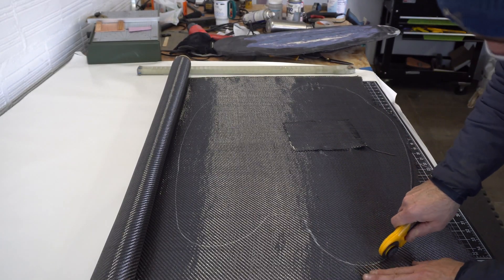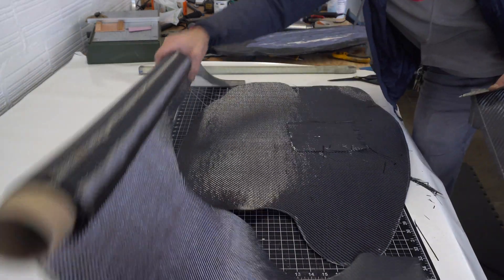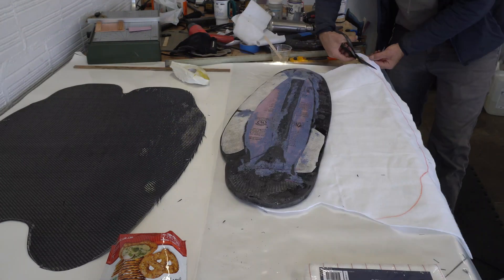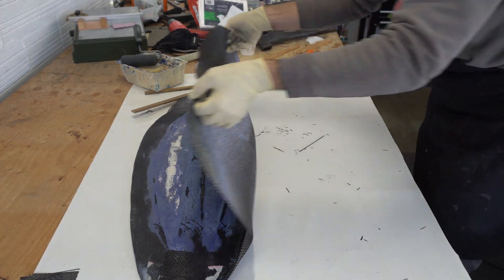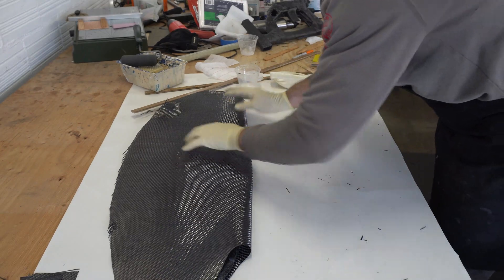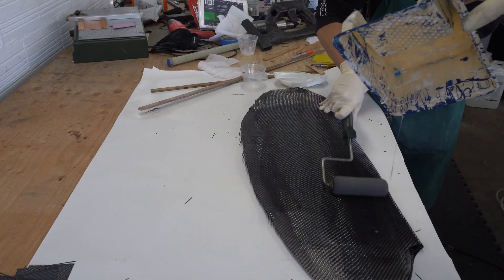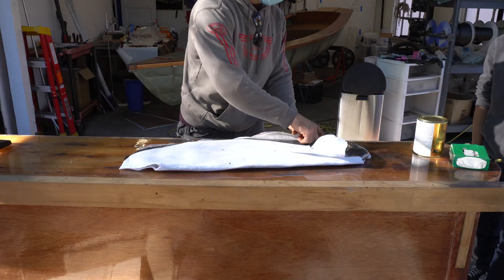Here are the steps we're doing to put the perfect outer layer over the butcher block. I'm not a vacuum bagging whiz kid. I have only done a few projects with vacuum bagging, so I'm not going to include too much of it in this instructional DIY content. We got okay results this time and I'm trying to progress.